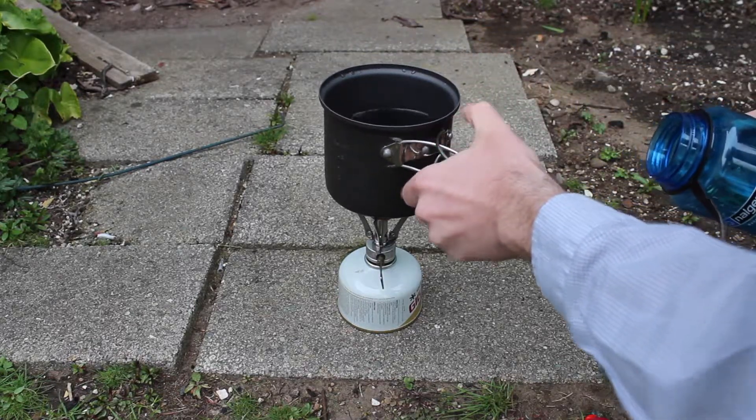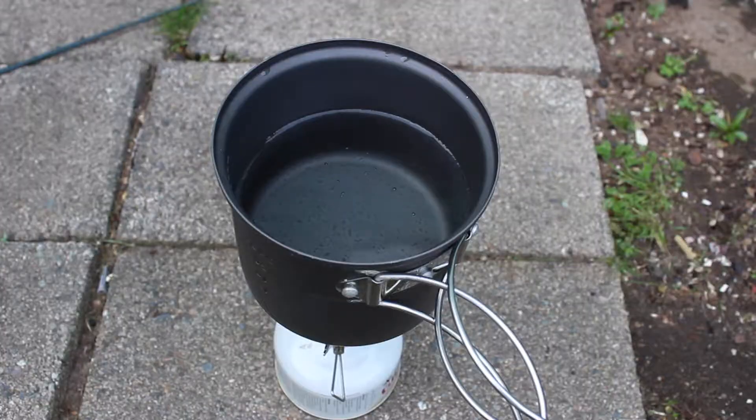One time, when I was on the AT, I was cooking something on a picnic table. Even though it was a level surface and I was careful, another hiker backed into it by mistake and it ended up spilling on my leg. That wasn't a good day.